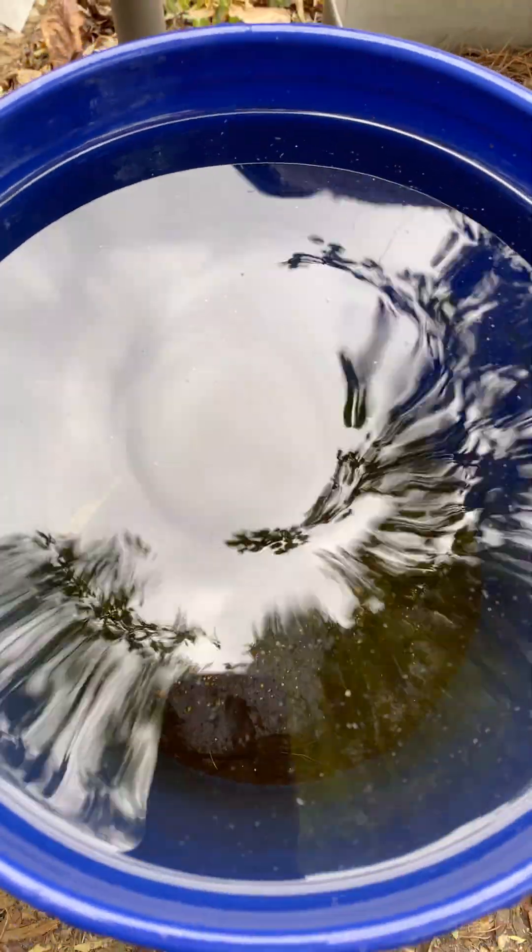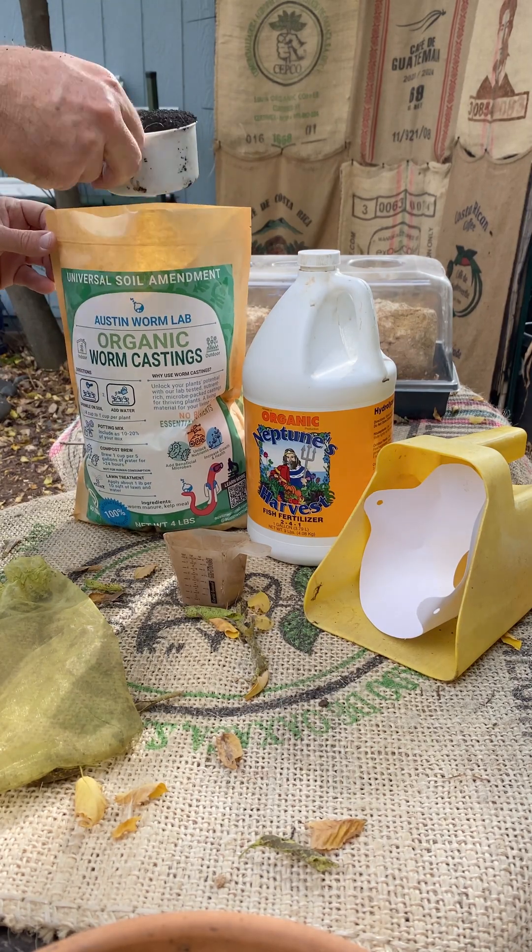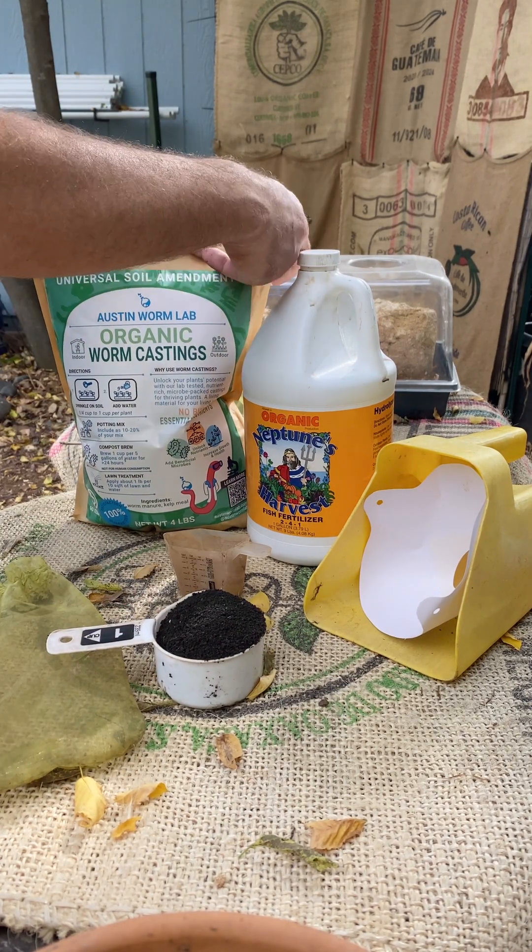For supplies, you're going to start off with a five gallon bucket filled with water. Using rainwater is best, but use whatever you have. The next thing that you'll need is one cup of a finished high quality compost, such as worm castings or homemade compost, which will be full of indigenous microorganisms, better able to withstand your microclimate.